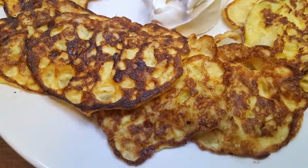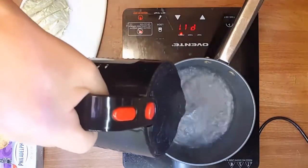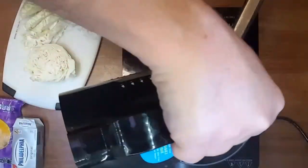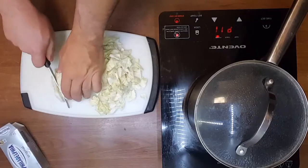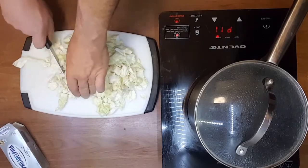Keto in me dot com constantly gets search inquiries for ketogenic recipes with cabbage. By popular demand, introducing super low carb cabbage pancakes. We're gonna chop — preferably not too chunky — a quarter head of small cabbage.